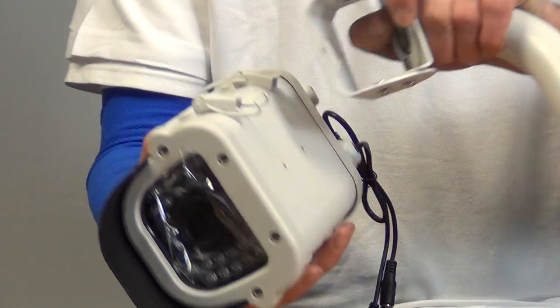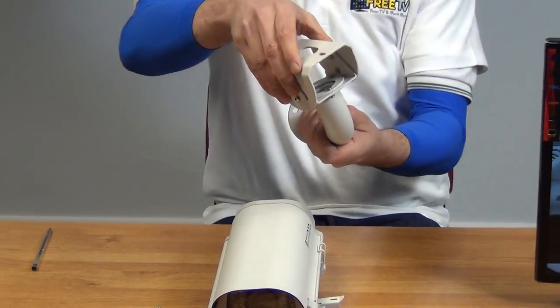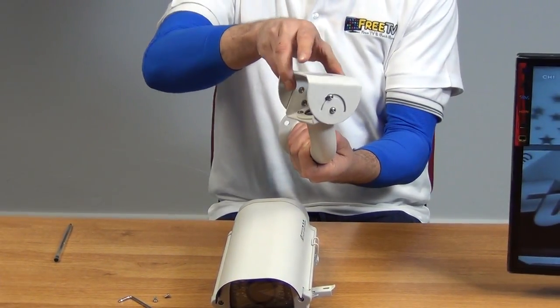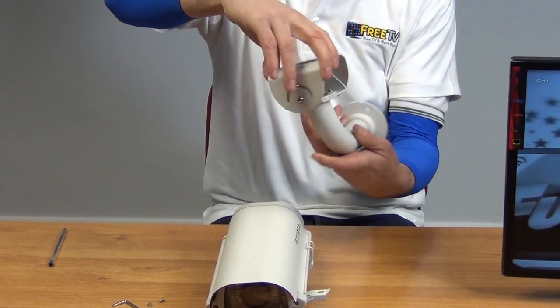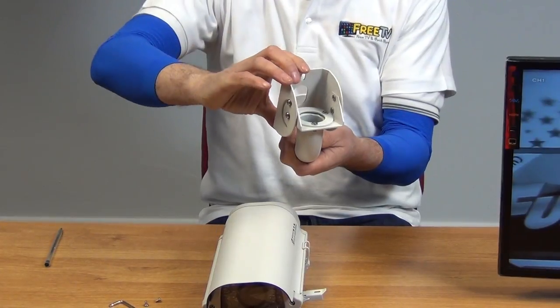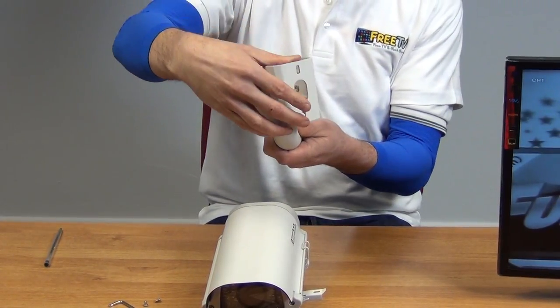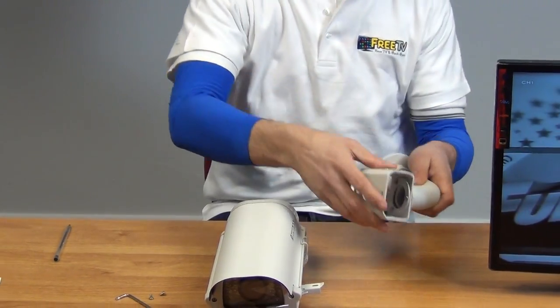Once mounted, we can rotate the camera a full 180 degrees and back — or even further if we want to mount it differently. We can also tilt it forward and backwards, giving a full 180 degree rotation in that axis as well. It's very impressive in terms of the adjustment range.